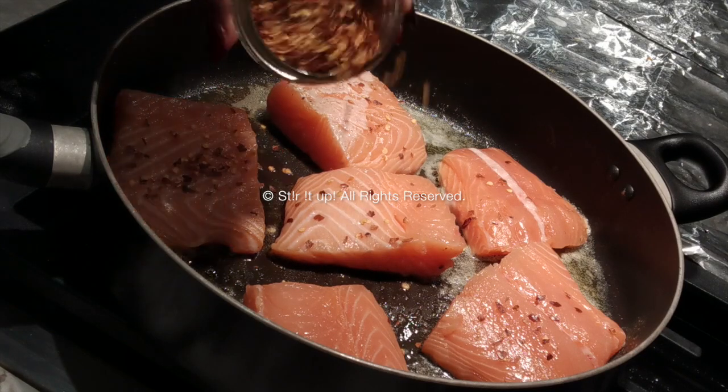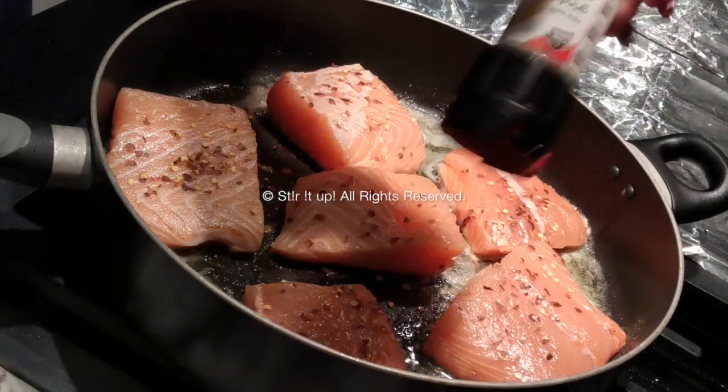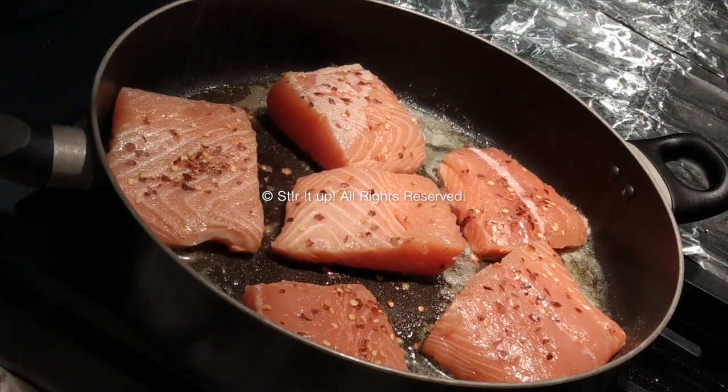Personally, salmon is so flavorful on its own that you don't want to over-complicate it and add too many ingredients. So once I've added my two ingredients, I'm going to let it sit and do its thing for about five minutes.